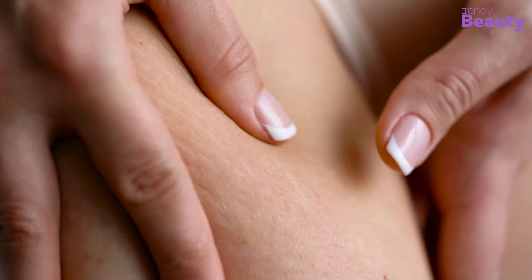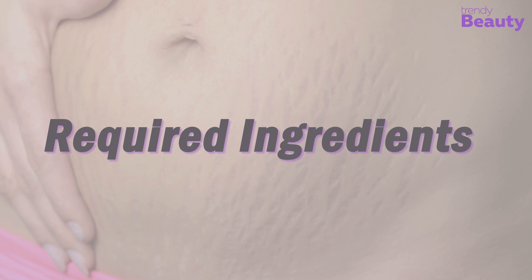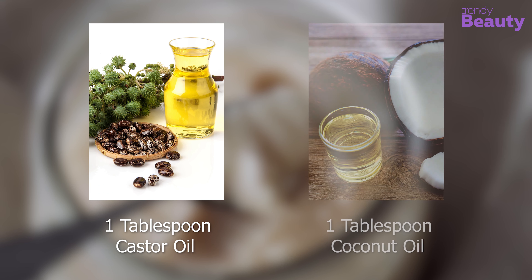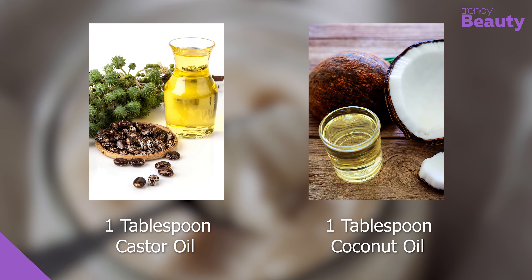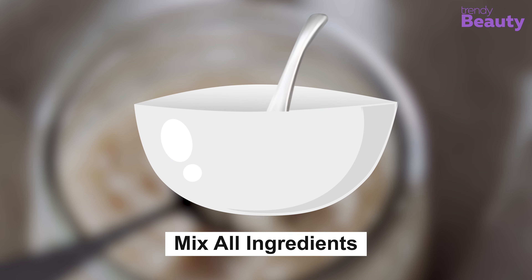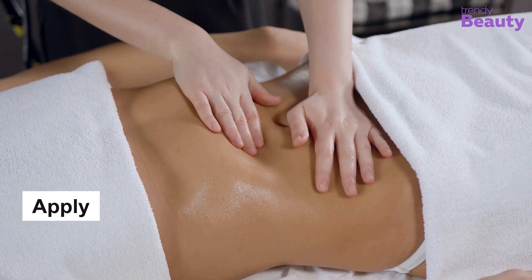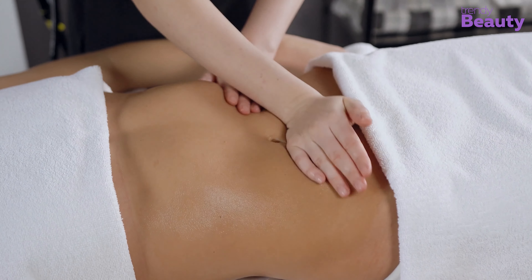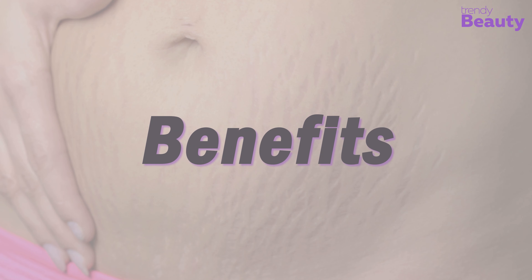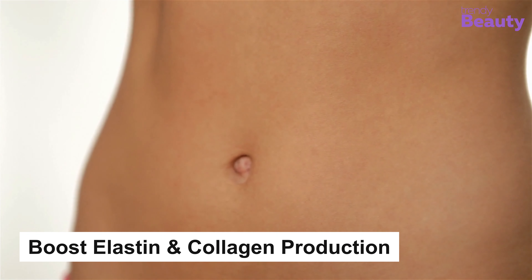Our last favorite stretch mark removal will repair your skin while working on the stretch marks. To prepare this, you will need one tablespoon of castor oil and one tablespoon of coconut oil. Mix both ingredients thoroughly, apply on your stretch marks, and massage it in a circular motion. Keep it on for 30 minutes and wash it off with lukewarm water.